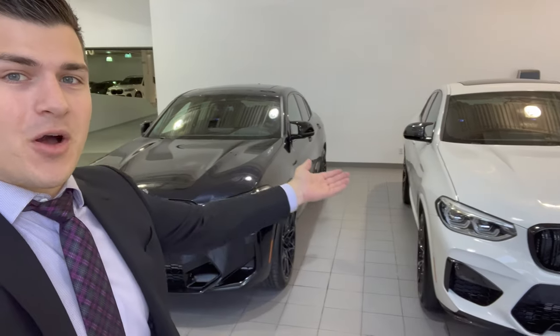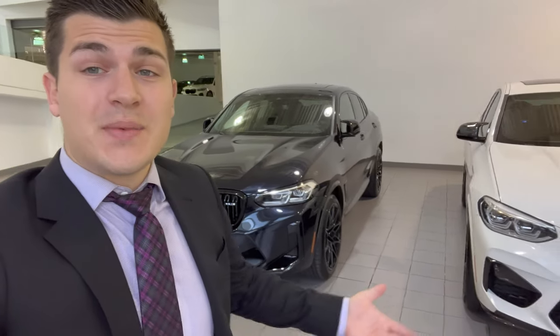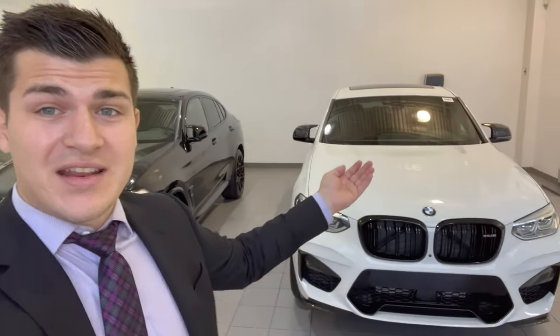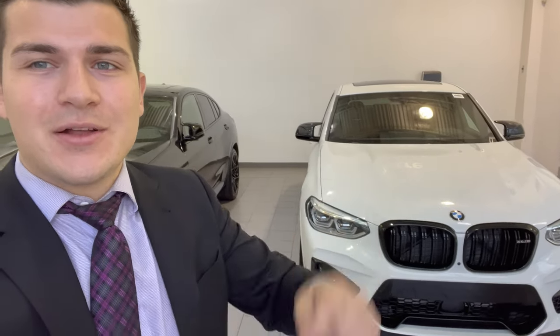I hope you guys enjoyed this look at the 2021 X4M Competition versus the new facelifted 2022 version. If you made it all the way to the end, please smash that like button — it helps the channel grow. Consider subscribing for more future BMW content. If you're in Toronto and in the market for a factory-order 2022 X4M, or want to take advantage and get one of our last remaining 2021 X4M Competitions, send me an email down below. If you know anybody who'd be interested, share this video with them or tag them below as well. Thank you so much — I'll see you next time.